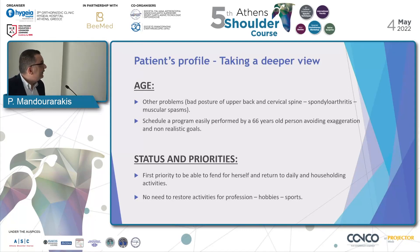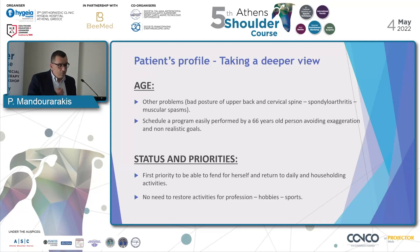First, I want to take a deeper view on our patient's data in order to find some hidden information. As it has to do with her age, a 65-year-old person should also have bad posture of upper back and cervical spine, spondyloarthritis, and muscular spasm. All those things we must keep in mind when we want to schedule our program. We must schedule a program that can easily be performed by a 60-year-old person, avoiding exaggeration and non-realistic goals.